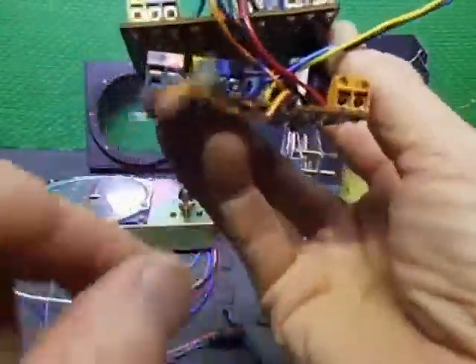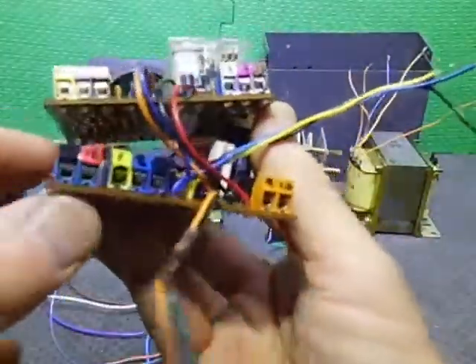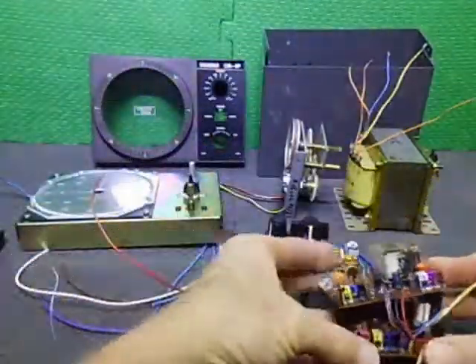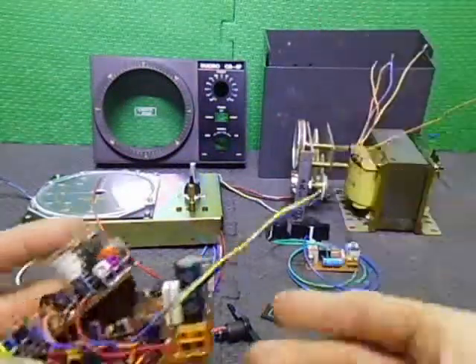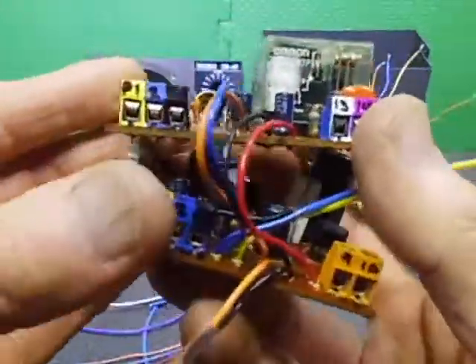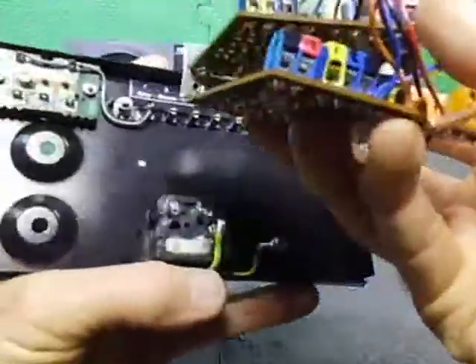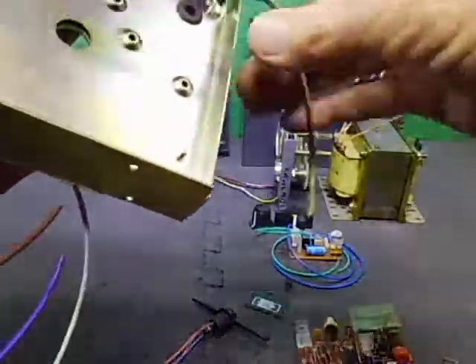I've color-coded all the terminal blocks — three-way and two-way — and marked the wire colors on them. There's the preset board, the pot, and the motor connections. The wires are short so it's obvious which go to which board. Now I can put these boards into the housing and work on things without having the display dangling off, which was a real problem before.